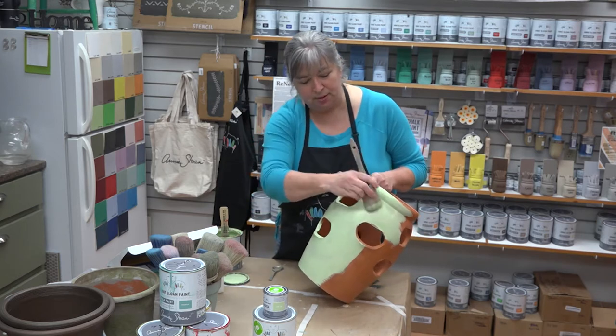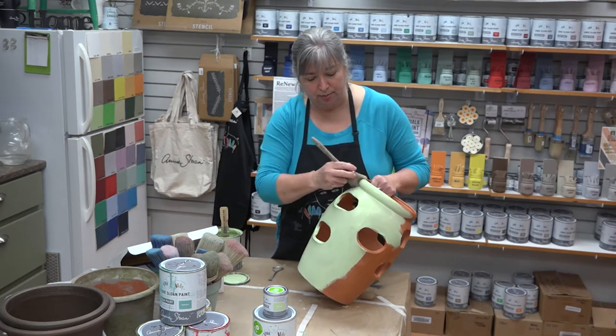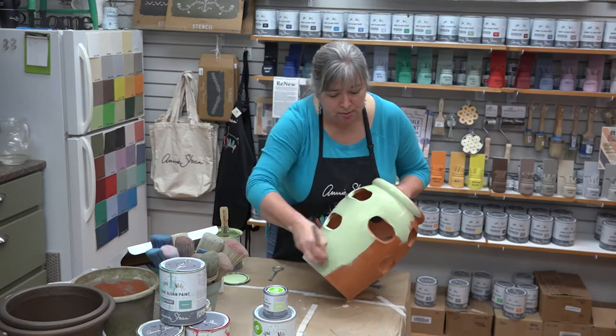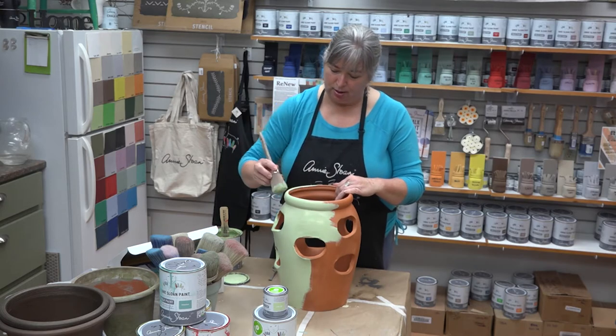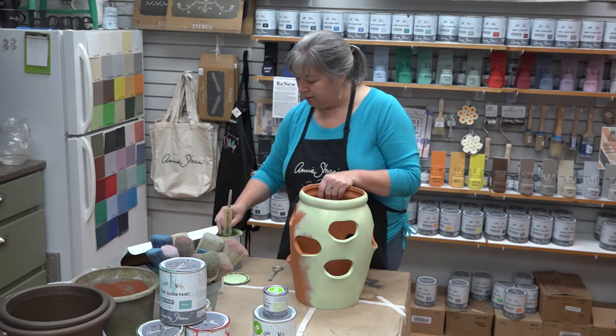When you're painting for outside — furniture, pots, chairs, tables, stones, anything you wanted to paint for outside using chalk paint — you don't wax it, because if you waxed it and it got sunny, the wax is going to melt and you're going to have a big mess.